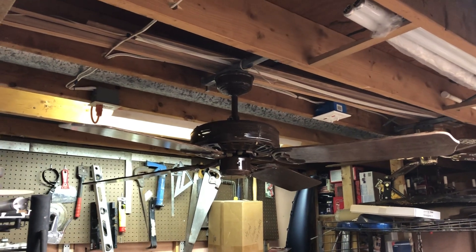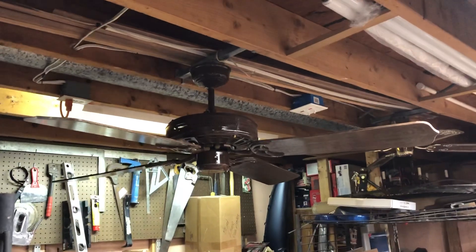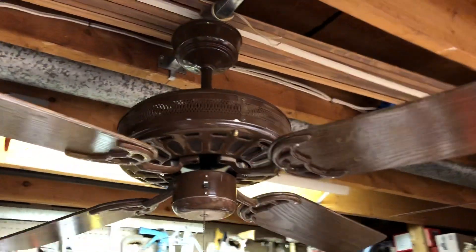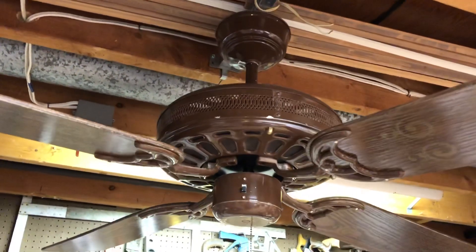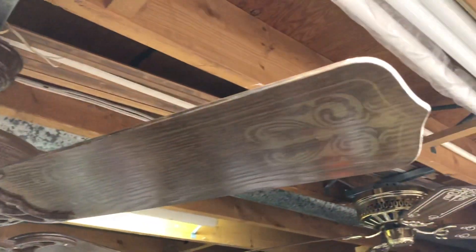What's going on everybody, this is FanDuke21 back once again. What you're looking at here is a 52-inch Moss Heirloom. This fan was manufactured sometime around the early to mid 80s, probably around 1983 or 1984.